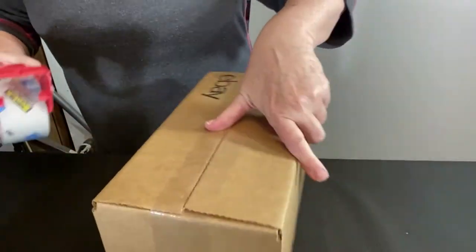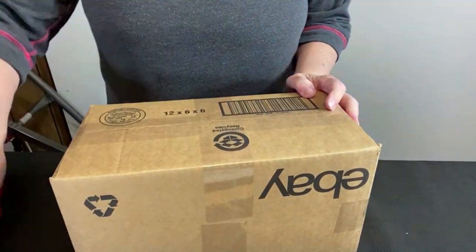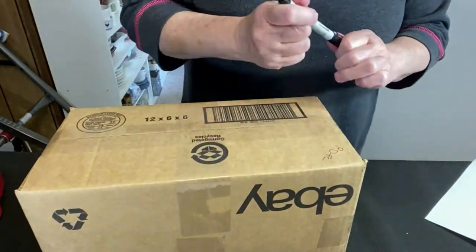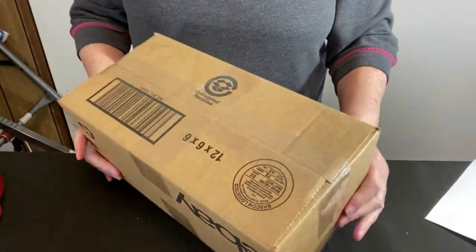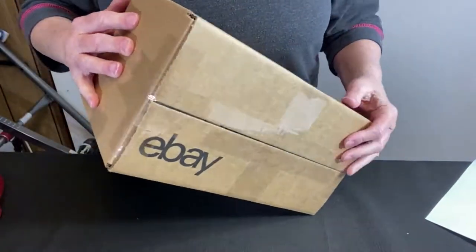Let's turn this upside down. Taking a fine point Sharpie — creamer and sugar. This cobalt blue creamer and sugar is going out to RD in Florida. Let's get it in the mail. If you're enjoying this pack and ship video, I invite you to subscribe and ring that bell notification so you don't miss out on all my other pack and ship videos. I've got quite a few out there right now — keep watching, there's more.